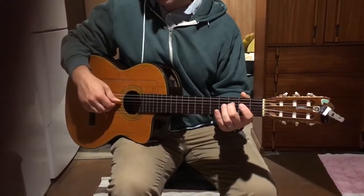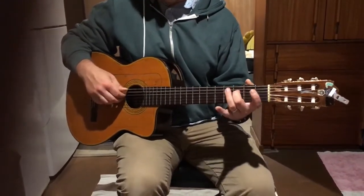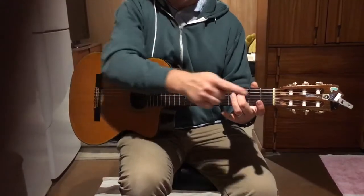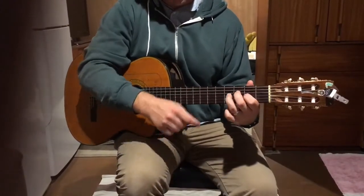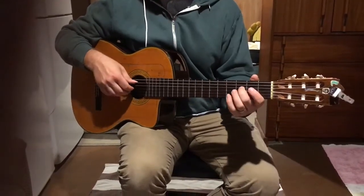That's all you need. The first half is just thumb together, and then thumb, index, middle, hammer two, hammer four, and then open, open, open, open. So that's the tricky part.